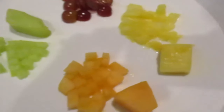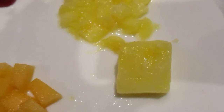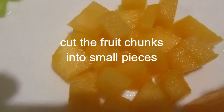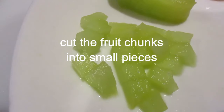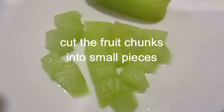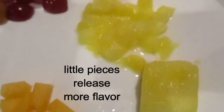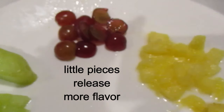Instead of leaving my fruit in large chunks like this, I cut the pineapple and the cantaloupe and the honeydew melon into little tiny pieces and I even cut the grapes in half. That releases all the natural juices and makes for better flavor in your salad.